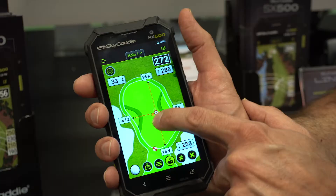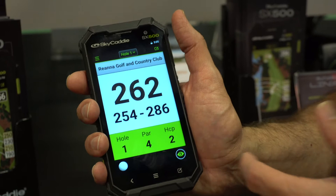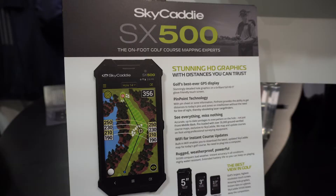We also have hole view imagery and a target list, similar to our previous products, which details all our ground target maps. And we've got a big number mode on the SX500 — no glasses needed — making it really easy to see front, center, and back distances on every hole. You can also keep score and track your putts and fairways hit.